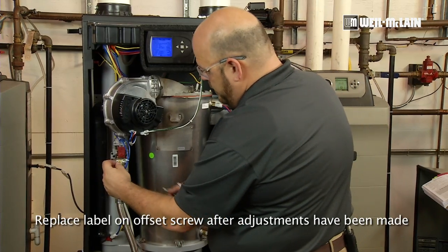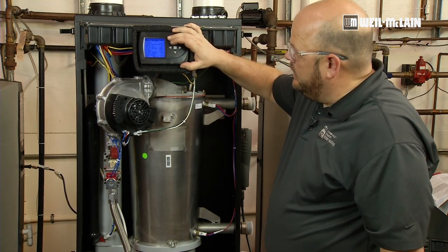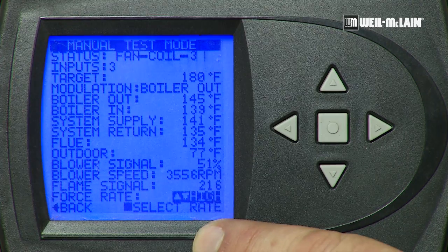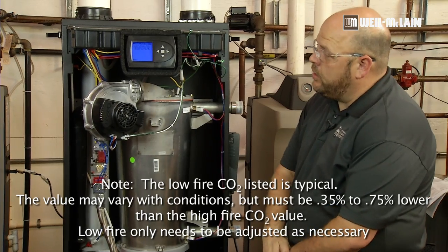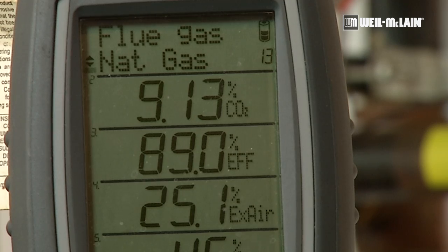Once our CO2 at low fire is set, we will put our cap back into place, come back up to our control, and in our manual test mode we will press the square, force the boiler back into high fire, press the square to save again, and this time we are going to verify that we are still within our tolerance of CO2 at high fire. We see that we are within acceptable range, and we can remove our analyzer and allow it to cool.